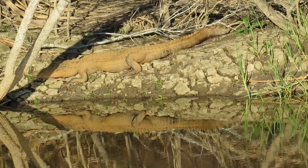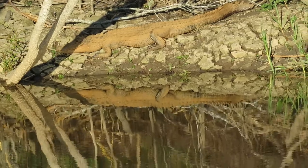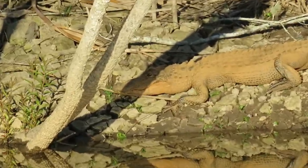Good afternoon, everybody. This is Karen Martz. Double alligator! Got a nice little reflection here. Isn't this interesting?